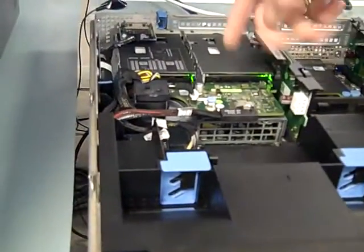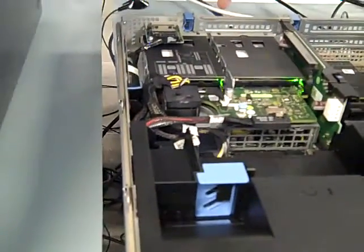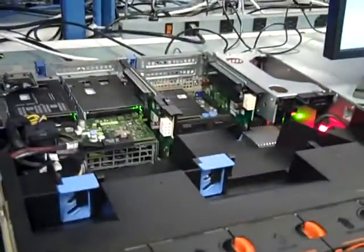We're also able to do a SAS signal to the back and have two rear-facing hard drives. These are rear-facing hot-plug hard drives, and you still have two full-length PCI slots.